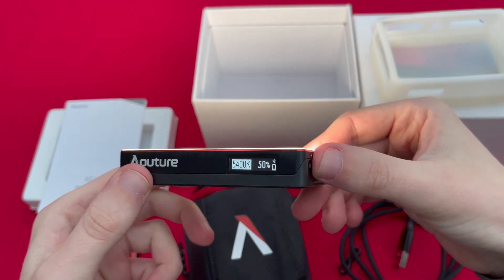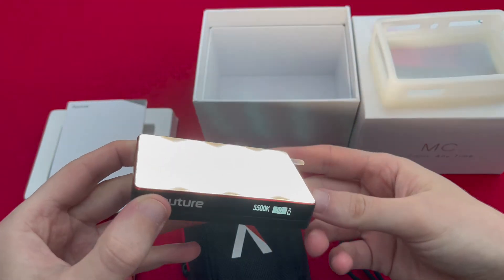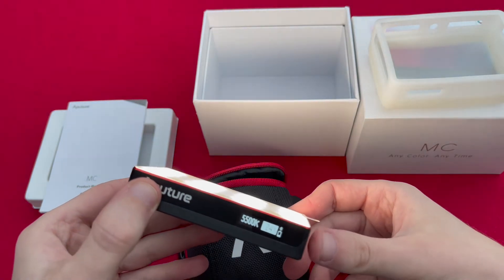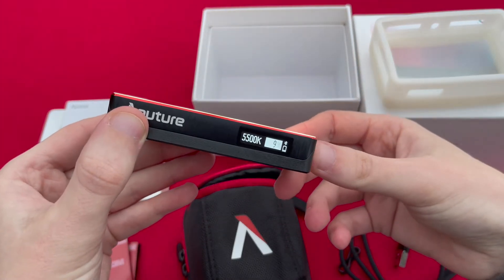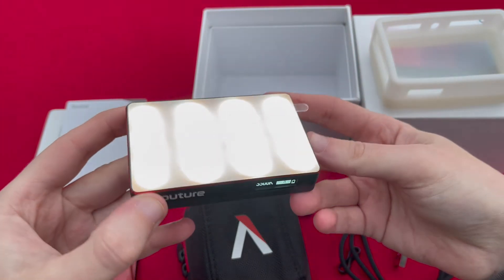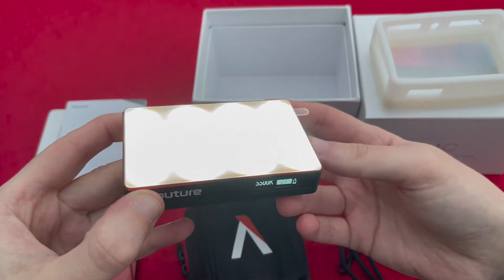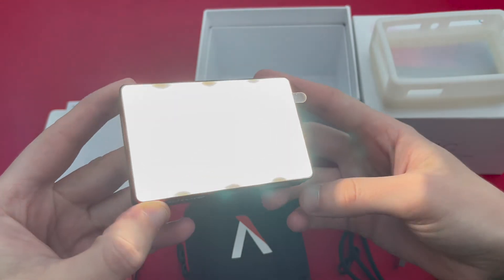You can then cycle through the colour temperature, which you'd generally use to change the warmth of the light from the unit itself. By clicking the rotating wheel in once very quickly it then moves you over to the intensity, and you can turn that down — it goes in one percent increments all the way from zero percent right up to 100% brightness, giving out a really nice powerful light source.